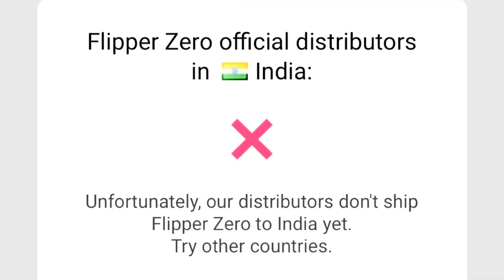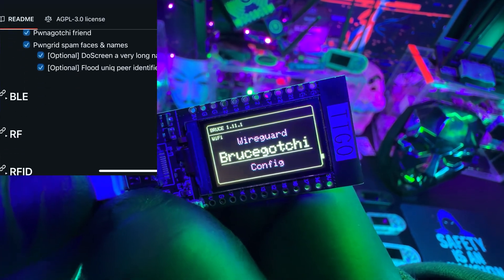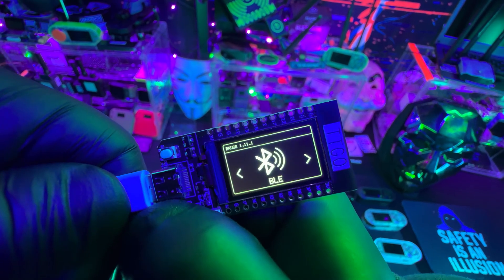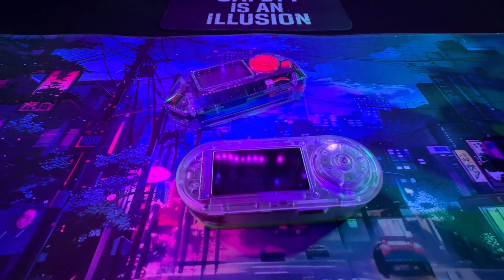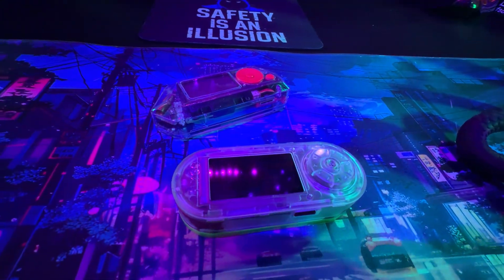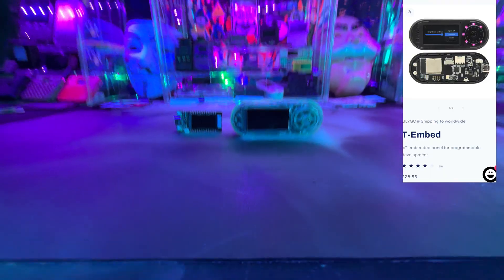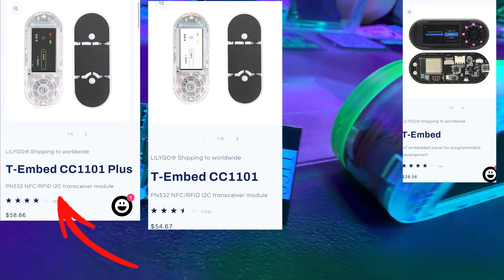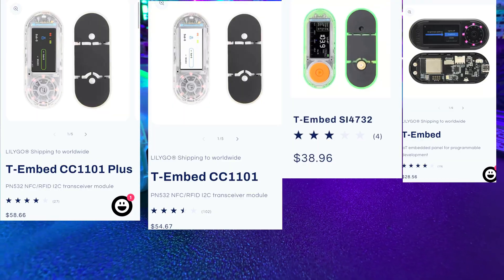There are a lot of places in the world where you can't even get a Flipper Zero. The Bruce firmware is pretty much the same on every device, but you can only do certain things on devices that have those capabilities built in. That $9 gadget has all the Bluetooth and Wi-Fi capabilities built in, but if you can afford it, I definitely recommend upgrading to the T Embed CC1101 Plus. Just be careful on the website — there are four types of T Embeds: the standard T Embed, the T Embed CC1101, the CC1101 Plus (which is the one I recommend), and the T Embed SI4732, which is just for radio.